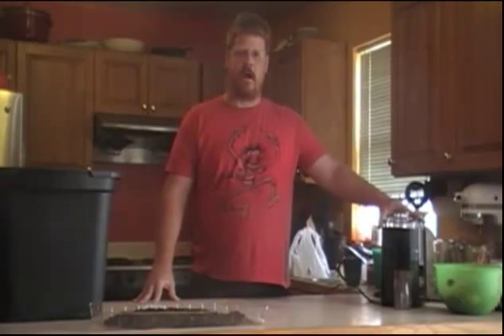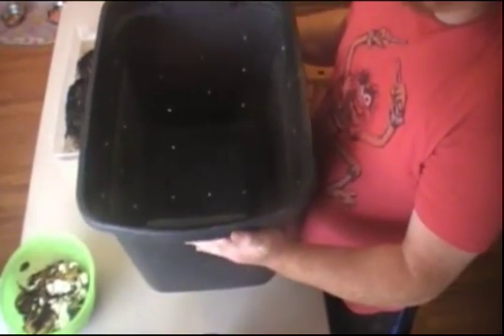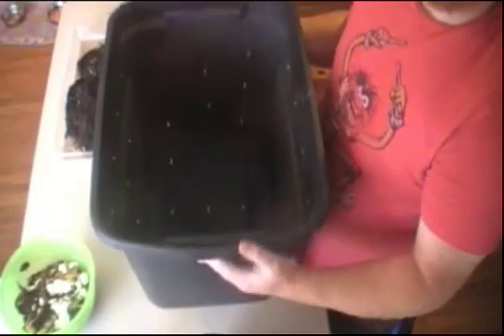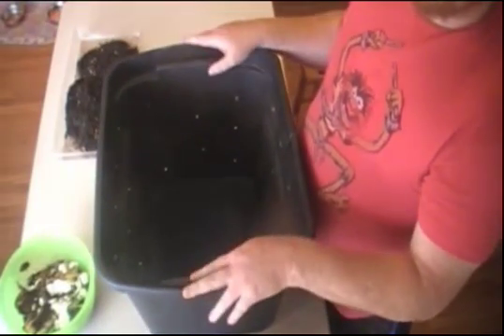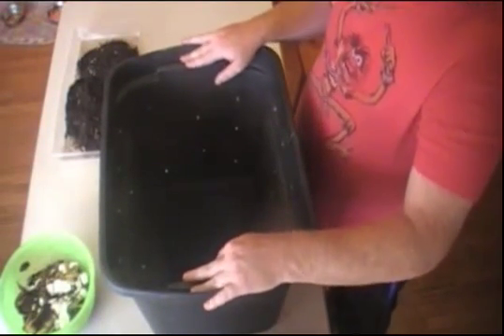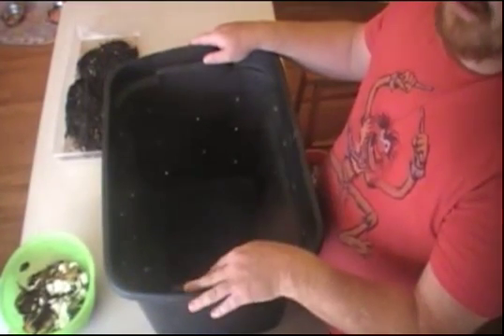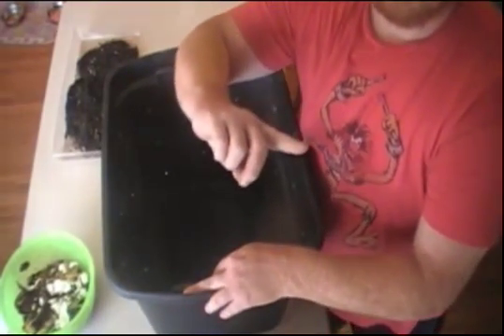We're going to run all of our kitchen scraps through and break them down as much as possible before we put them in the worm bin itself, to see if we can speed up the process and see how fast we can complete this bin. The first thing we obviously need is the tub. I'm not going to go over drilling holes and everything like that — if you're first starting out and want a good instructional video on how to construct your worm composting bin out of a plastic container, check out this video right there.